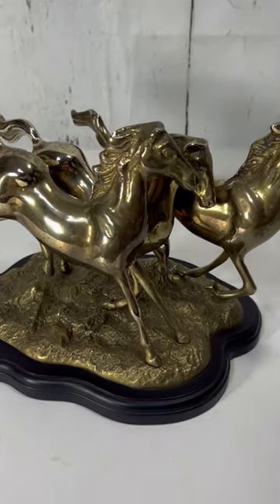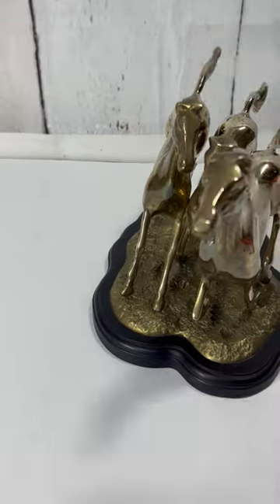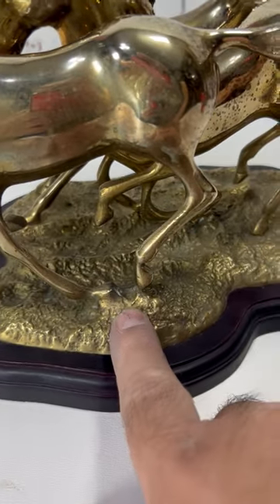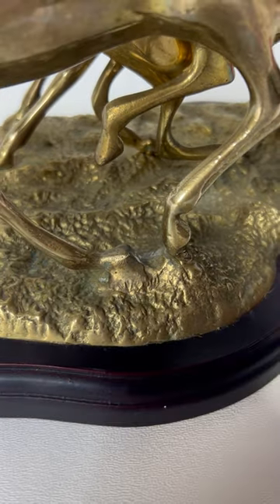Hey guys, so here we have this beautiful trio brass horse galloping. So here's the thing right away, I'm going to try to make this quick. So right here, it looks like it was welded, but I'm not 100% sure if that's the way it came.